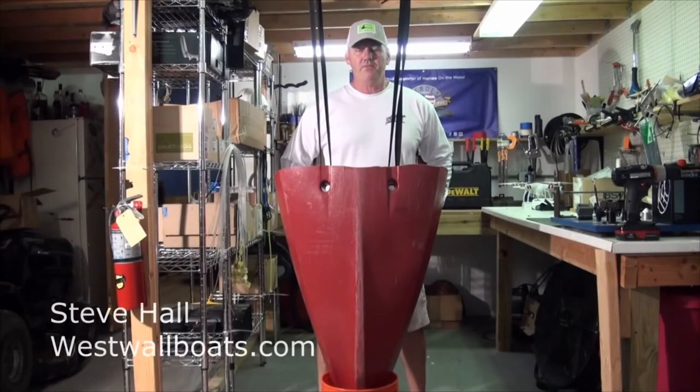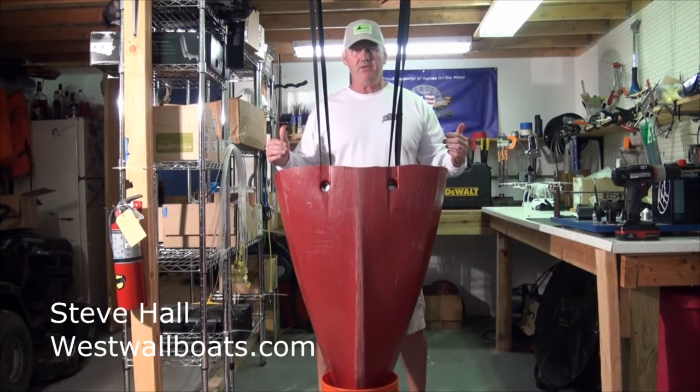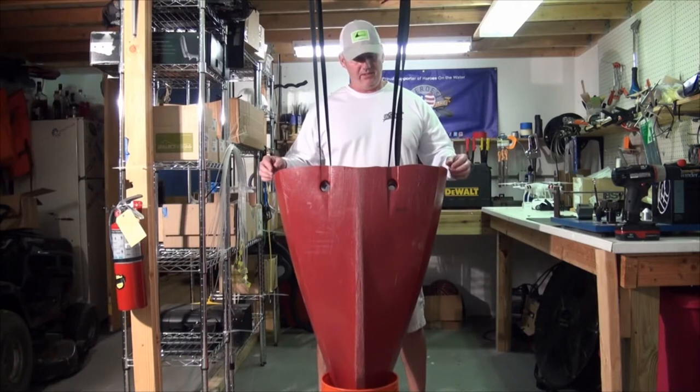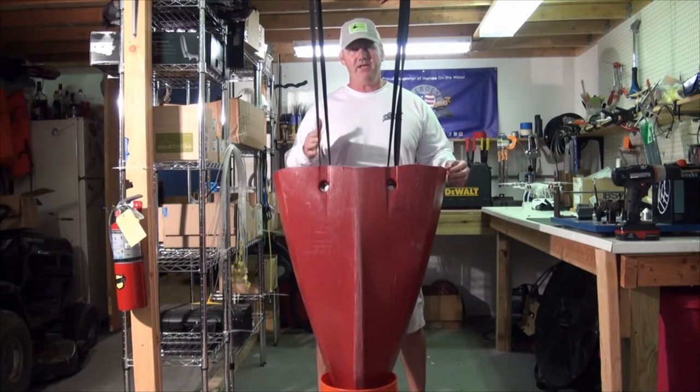Hi, I'm Steve Hall, owner of Westwall in Port Charlotte. We often have issues with people coming in wanting their kayak repaired and looking for solutions to fix a hole in their kayak. Well, there's not a lot of things on the market that stick to a kayak and will prevent leaking, but we have found something now.